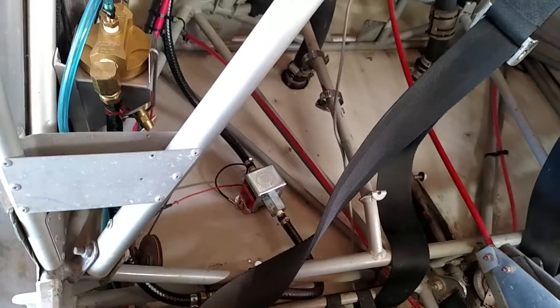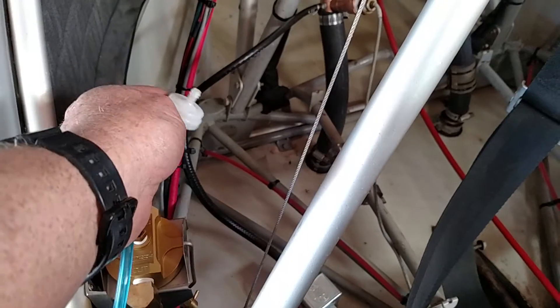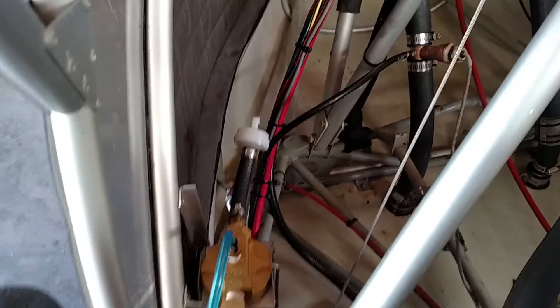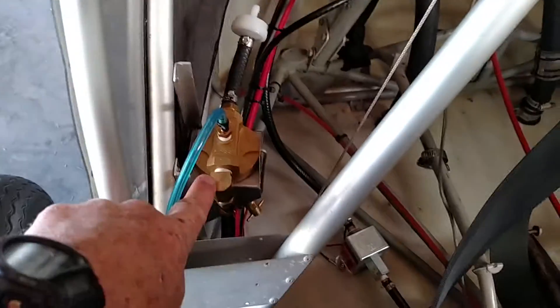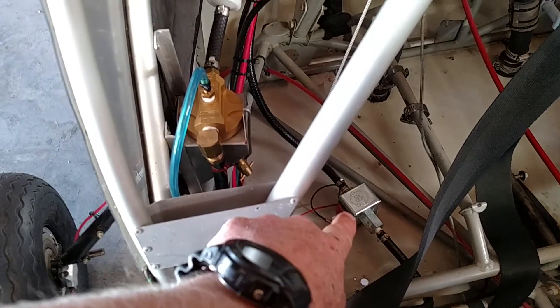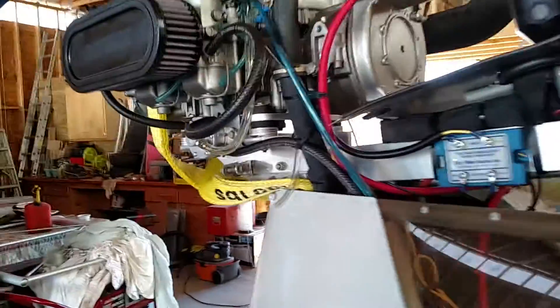I've also got the fuel pump done, and all the fuel line run, and I've got it all stubbed into this filter right here for where the wing tanks will dump into the system. The wing tanks are going to come through this filter into the gas collator where it's filtered again. It's going to go down through that hose down to the electric fuel pump.